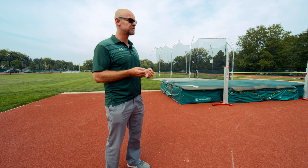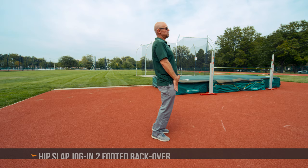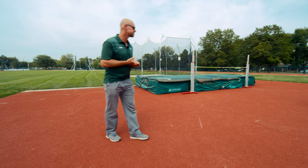Another way to perform the jog-in two-footed backover is to slap your hips. This is good especially for beginning jumpers figuring out where to put your hands. We want to get our shoulders to be able to drop. I've said slap your thighs before and we end up breaking at the waist, so if you slap your hips, you're going to be able to drop those shoulders in at the right height.